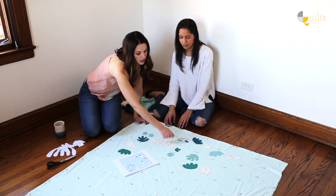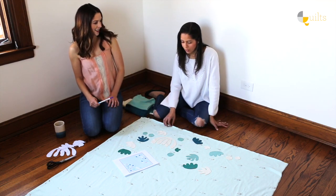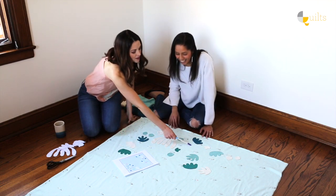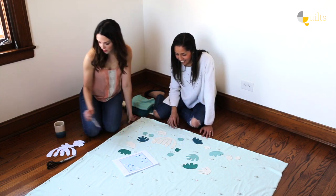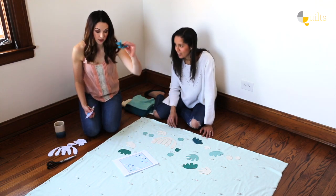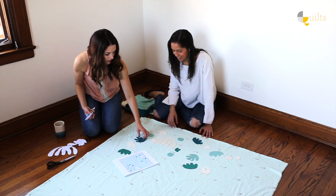It looks like we have a green right about here. Do you still feel good about having maybe a reverse appliqué green bit right there? Yeah. Okay, cool. So right now none of these are glue-basted on — they're just kind of sitting here.